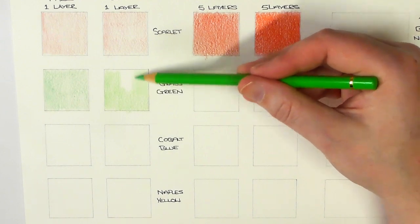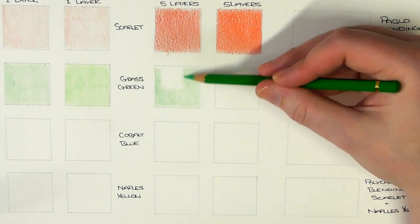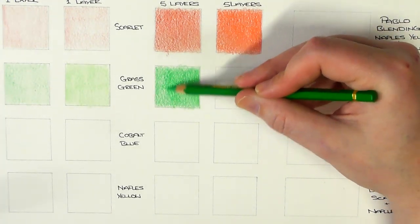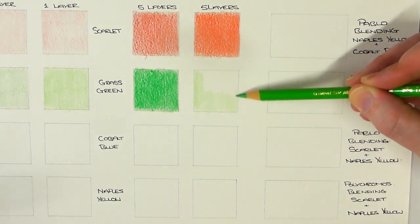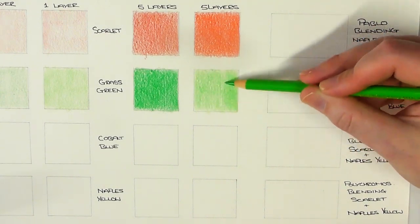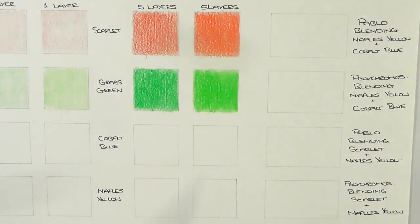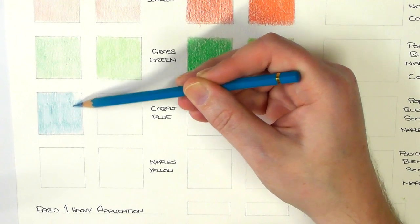With the top line I've done one light layer and then five light layers with the Scarlet, and now on to the Grass Green. With both these pencils, I picked out four colours that were named exactly the same. The Grass Green on the Pablo and the Grass Green on the Polychromos are two different colours. I wanted this test to be as fair as I possibly could, so like with the Scarlet — both those pencils were Scarlet — this one here, the Grass Green, both are called Grass Green. Now we're on to the Cobalt Blue, and the final one is the Naples Yellow — they're both Naples Yellow.